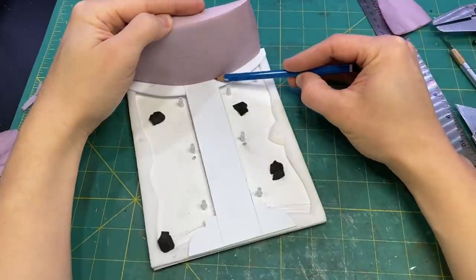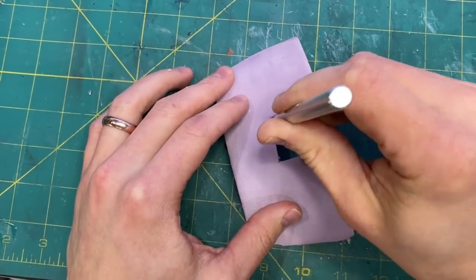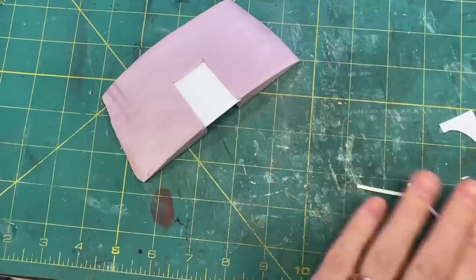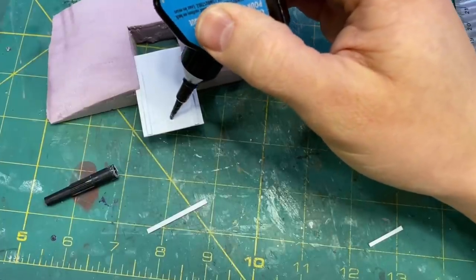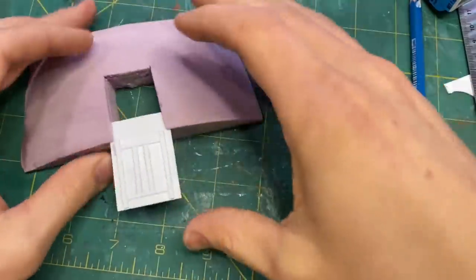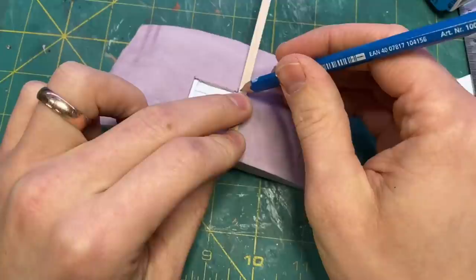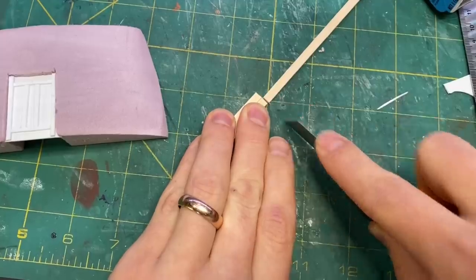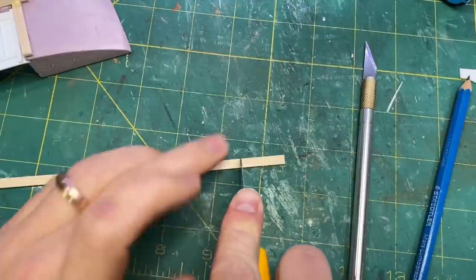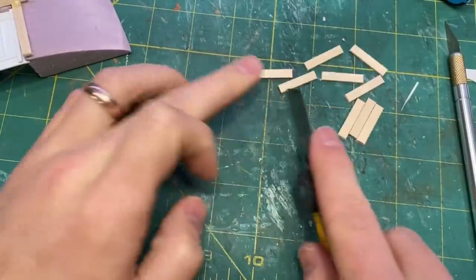I marked off the placement of the door and carefully cut that out. I also included a little slot just behind the front edge in order to slide in a piece of styrene, then used some thinner bits of styrene to make the design on the door. I cut out some strips of wood for the door frame and also cut out a bunch of little strips that will be the panels lining the front of the building.